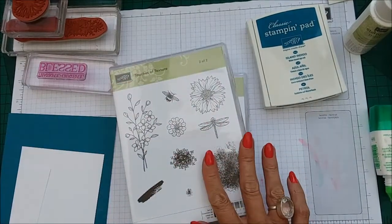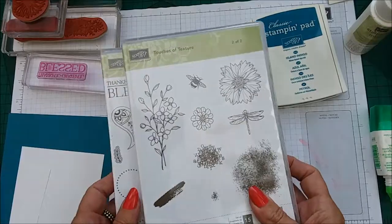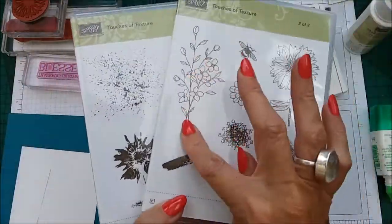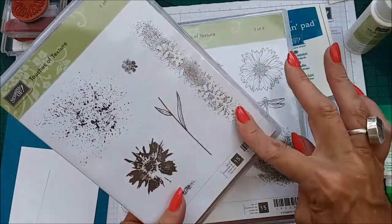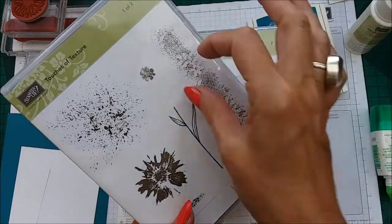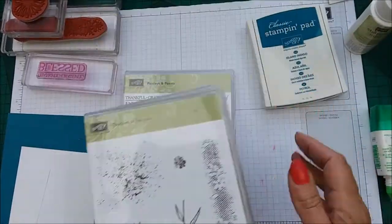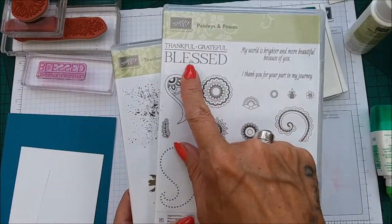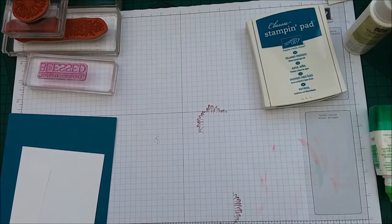The stamp sets that you need are the Touches of Texture stamp set, and we're going to be using the flower, this lovely gorgeous background stamp, and also this flower here. We're also using the sentiment Thankful, Grateful, Blessed by Paisleys and Posies. So there are the stamp sets.